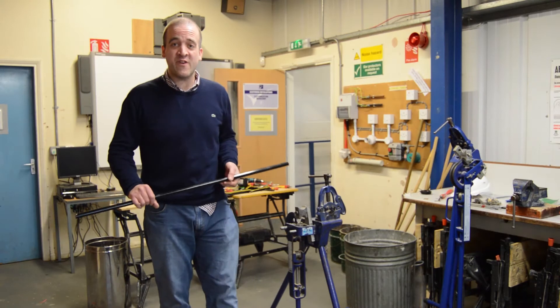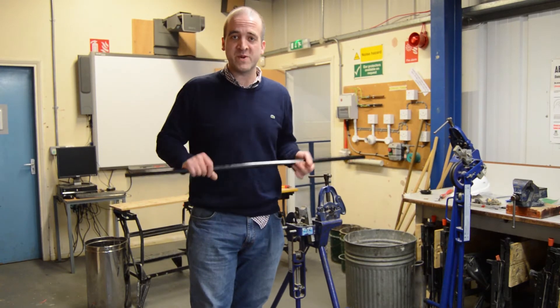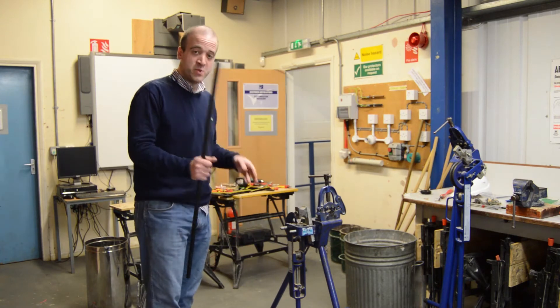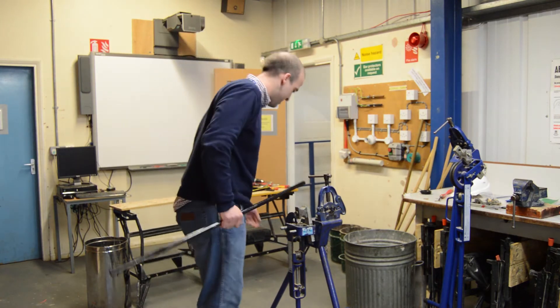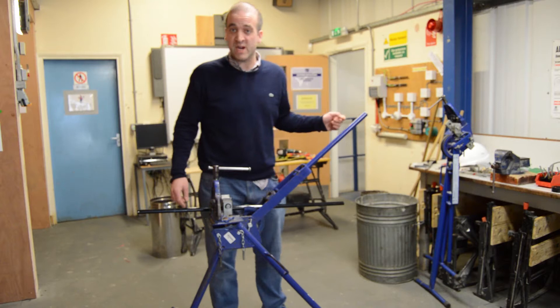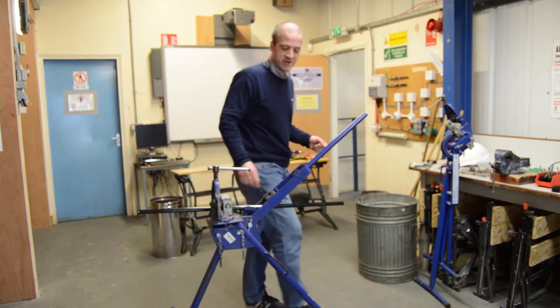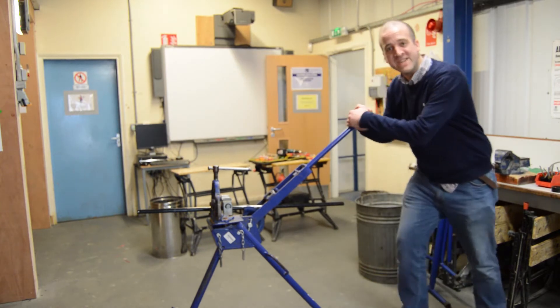Now we're going to demonstrate everybody's favourite thing with conduit — the bubble set. Using our vise and our 20mm black enamel conduit, the first stage in doing our bubble set is doing a bend to 45 degrees. So that's what I'm going to do now — get on the old bender and give it some.